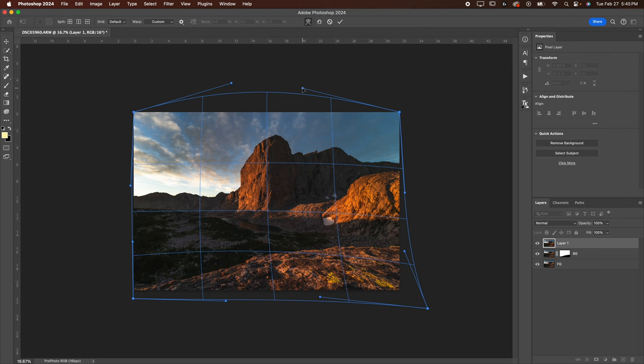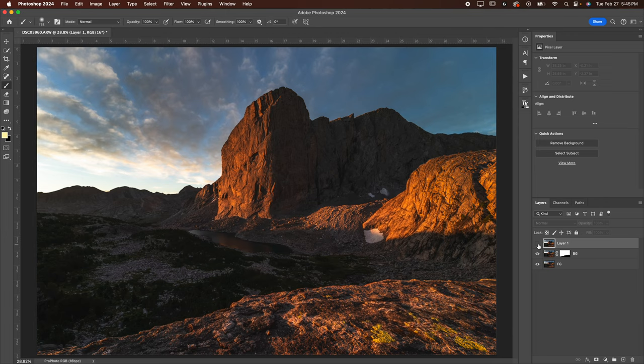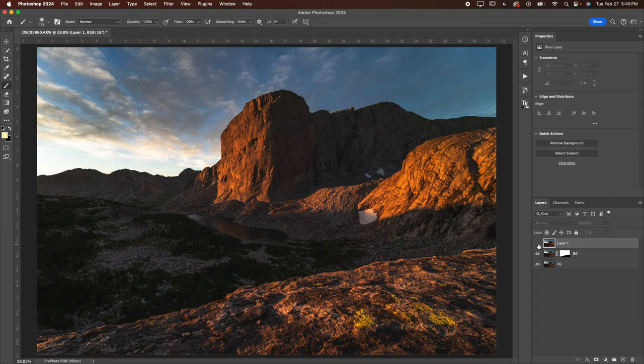Let's go ahead and hit Enter and then toggle to see what that does. Before and after — I'll zoom in here. Before, after. So we made the mountain substantially more impressive in my opinion. We've also made the clouds a little bit larger and more prominent in the image. That's looking pretty good.